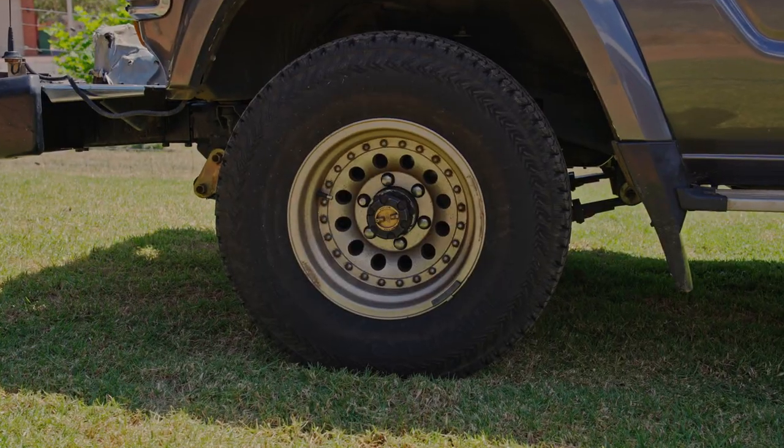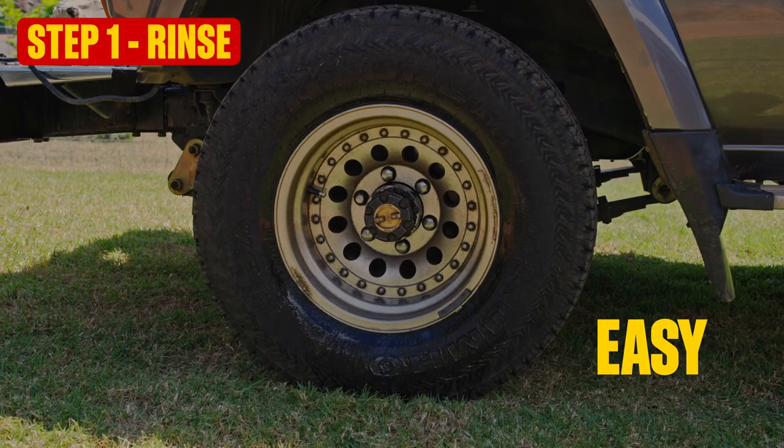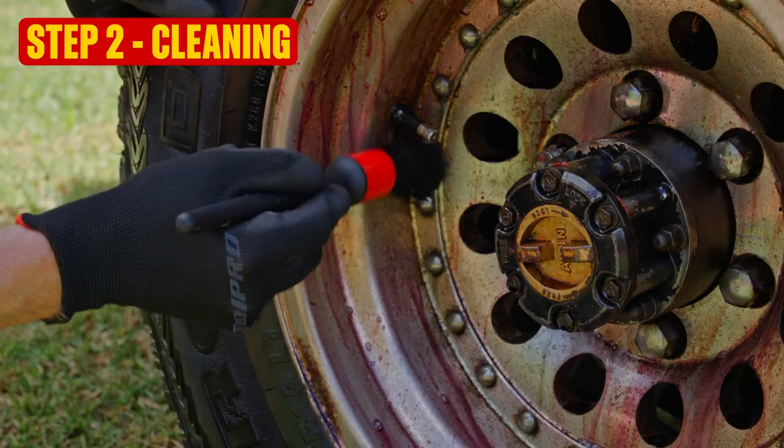For now, let's park up on the lawn and jump into step one: a rinse. Okay then, on to step two — cleaning.